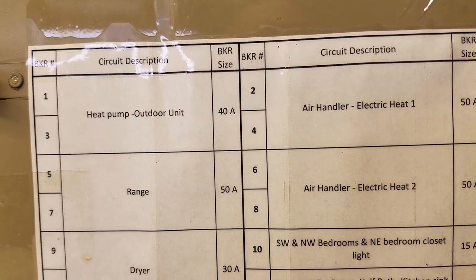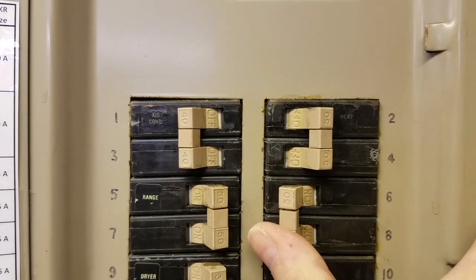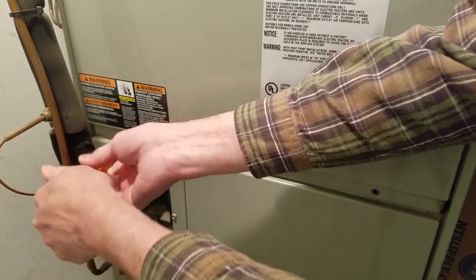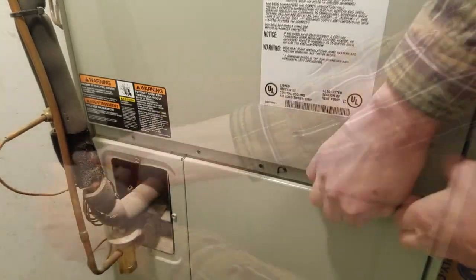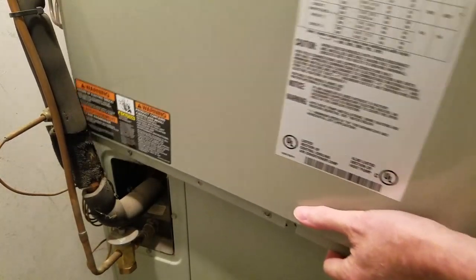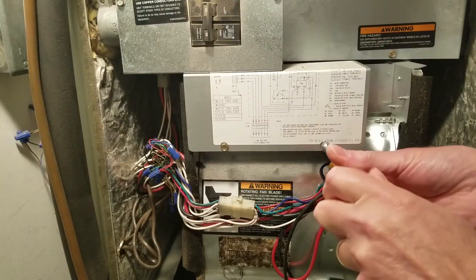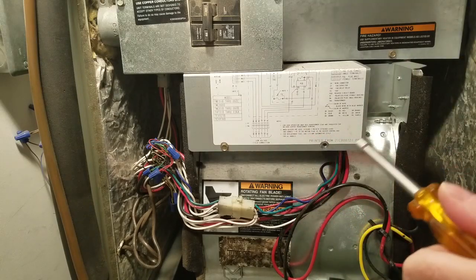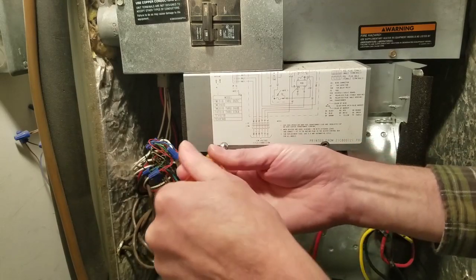First, before you touch anything, turn off all the power to the heat pump system. In my case, this involves three separate breakers. Then open the air handler service panel. After the service panel is opened up, find the control box that contains the relay. In my unit, it's the box with the schematic on the cover. Remove the cover of the box and locate the relay.